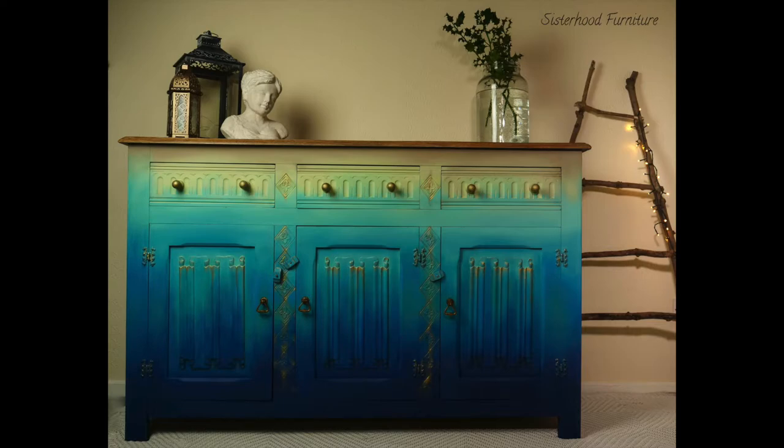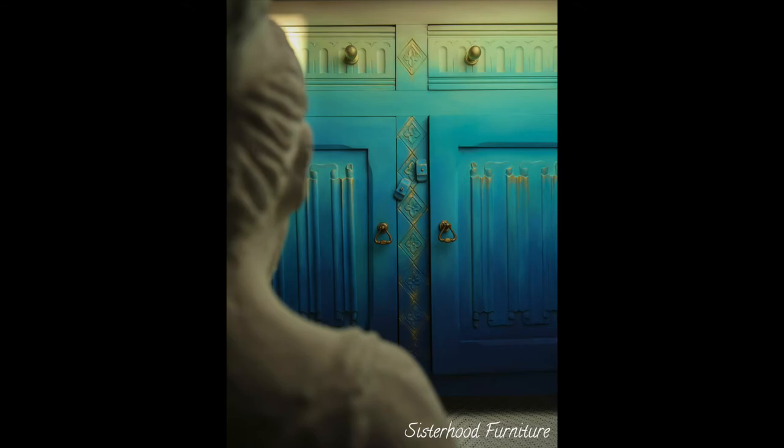After we took it home we just stared at it for too long — all the details, the carvings, each corner. It's just such a piece. Our customer wanted us to recreate this piece, which is actually our first project as content creators for Dixie Belle Paint back in 2020. She also requested to add more golden wax on these beautiful details. We are just mesmerized, absolutely in love!